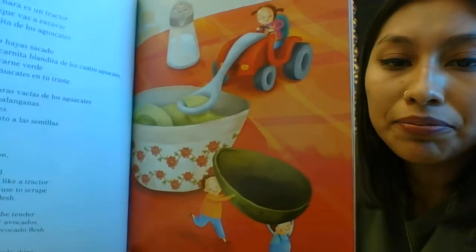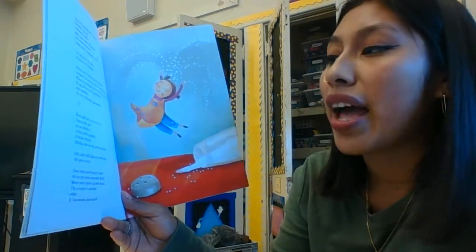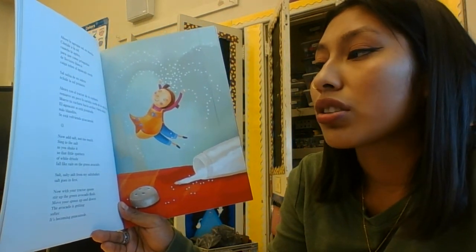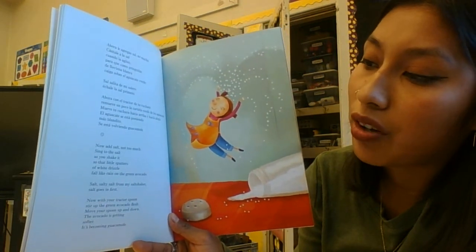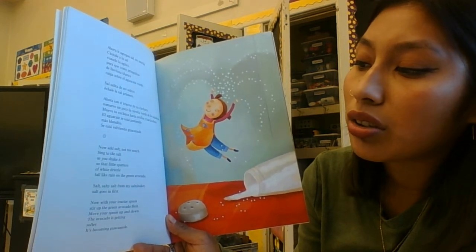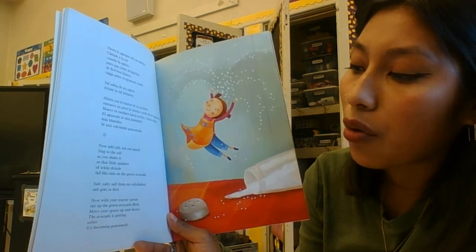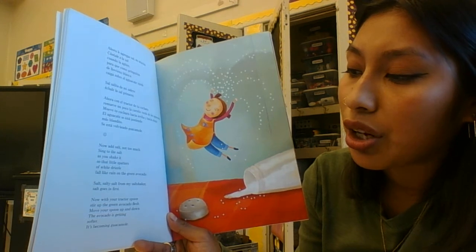Now add salt — not too much. Sing to the salt as you shake it, so that little spatters of white drizzle fall like rain on the green avocado. Salty salt from my salt shaker, salt goes in fast. Now with your tractor spoon, stir up the green avocado flesh — move your spoon up and down.